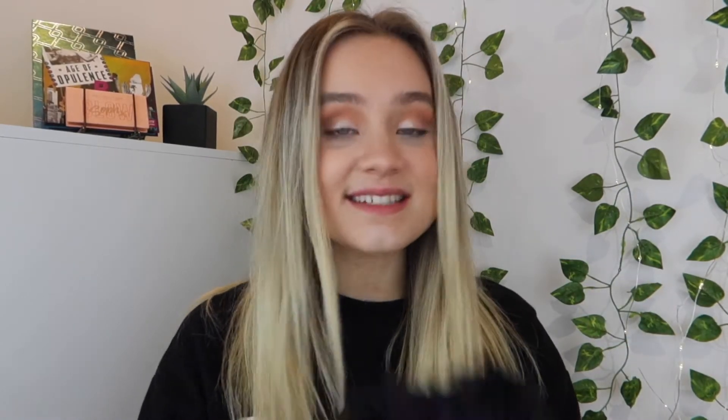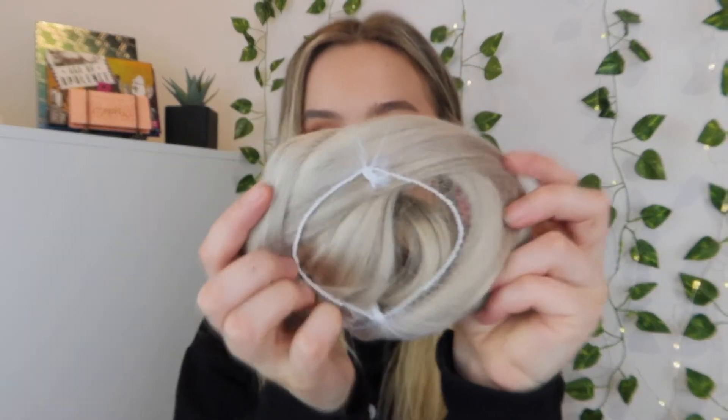You also get a clip that looks really fancy, a decent-sized scrunchie which I'll definitely be using, and — I did not expect this — a pair of eyelashes! They look pretty decent so I'll have to try those out one day. So you get so many things in this box. Inside the bag is the hair itself — really good quality packaging.